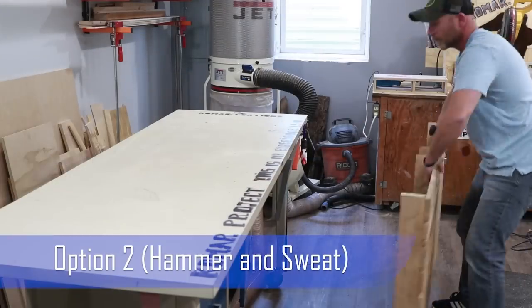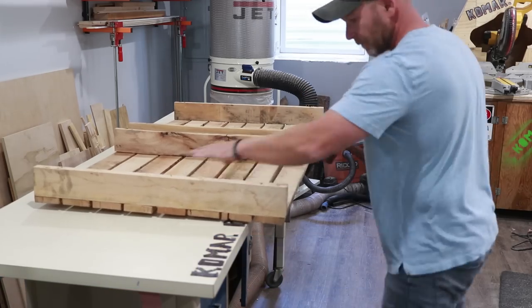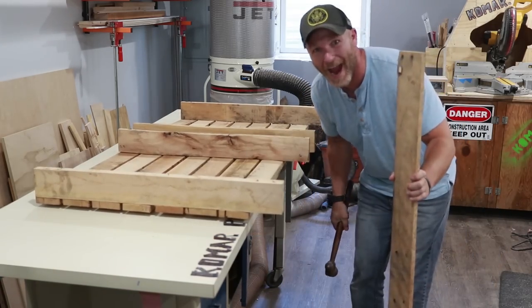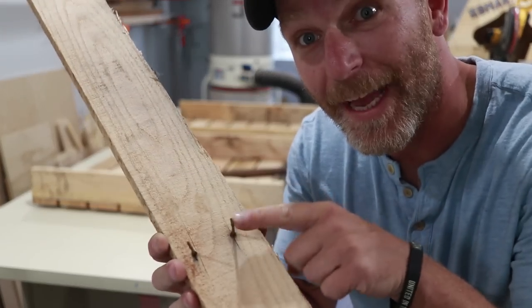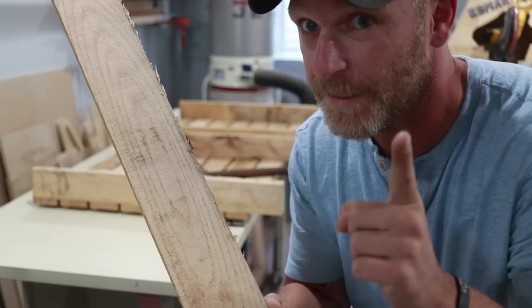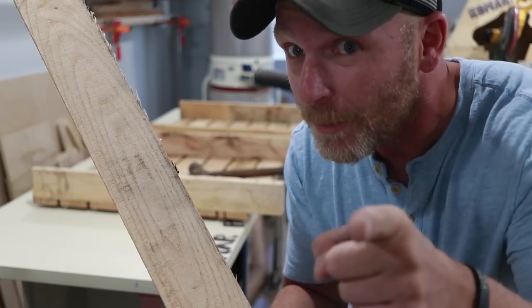This is hard work — you guys see? Hard work, I'm sweating hard. As you can see, nails. I've got to think about that too, because I've taken pallets apart before — once. It took me like a month to take four of them apart. So I figured it out, I'll show you later.